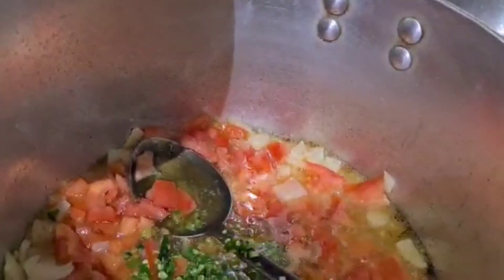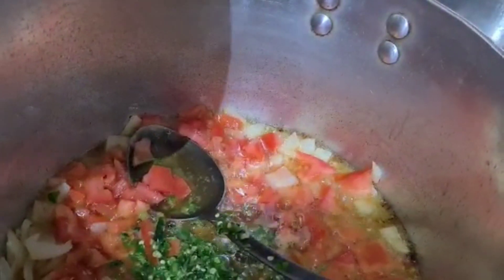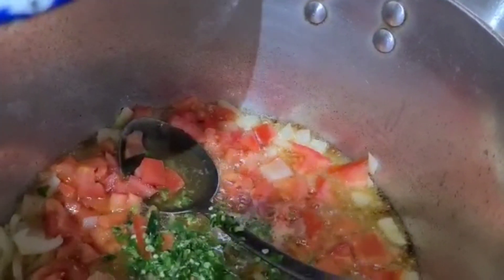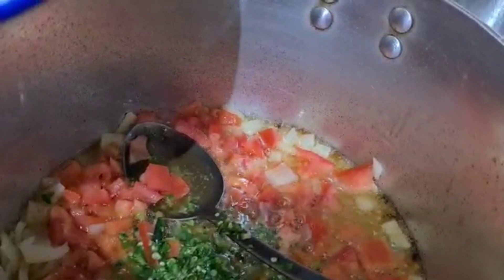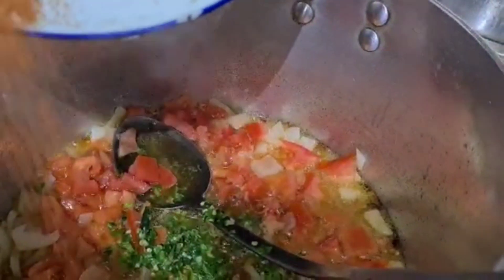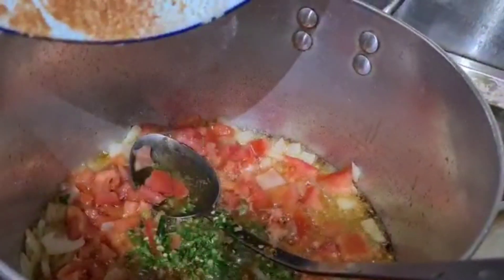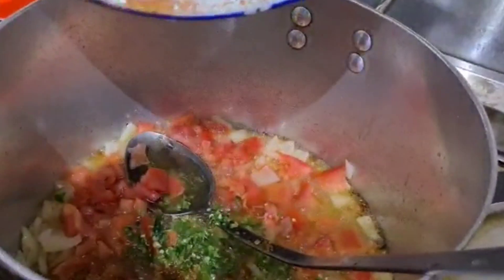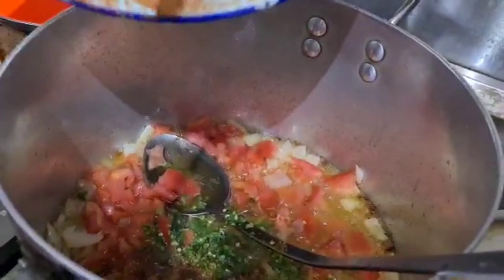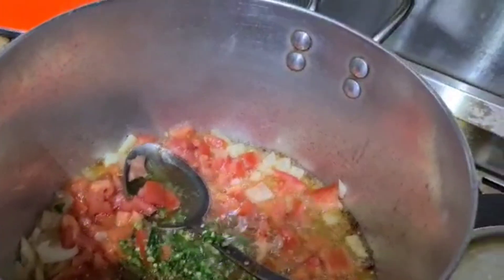So Sohail, you're adding some red chili powder — how many spoons? Two spoons. One tablespoon of salt. How much salt? Half a tablespoon. And half a tablespoon of garam masala as well. Give it a nice mix.